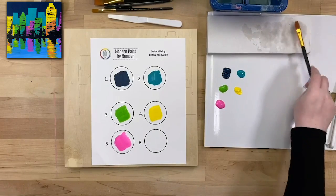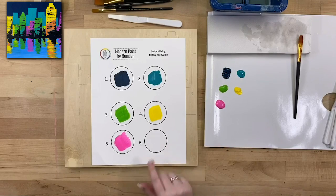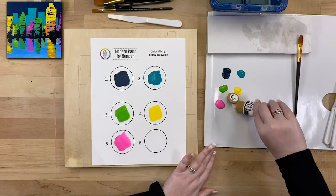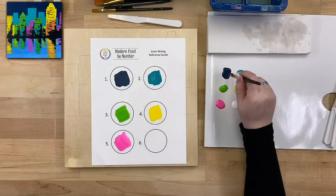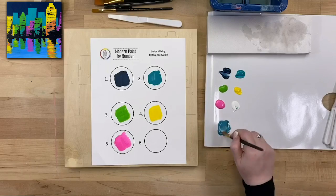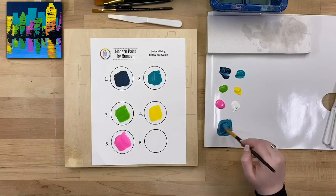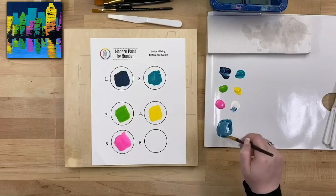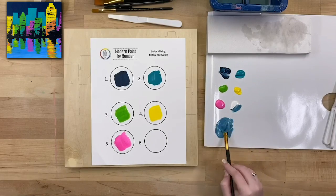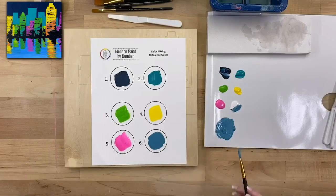For our sixth color, we are going to mix — and this is why we use the mixing guide, because some paintings from Modern Paint by Number have more mixed colors than others. We're going to mix navy blue, aqua, and white to get a nice ocean-y blue. I'll start with about one part navy, one part aqua, and one part white. I want it to be a little different from the aqua, so I'll add some more navy blue and a little more white. This is going to be the ocean area at the bottom of our cityscape where the water is reflecting. Once that looks good, I'll paint it into my number six spot so I know what color it should be if I need to mix it again.